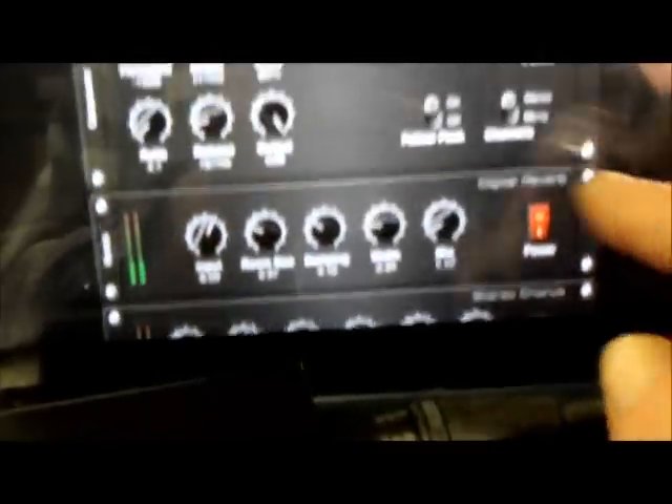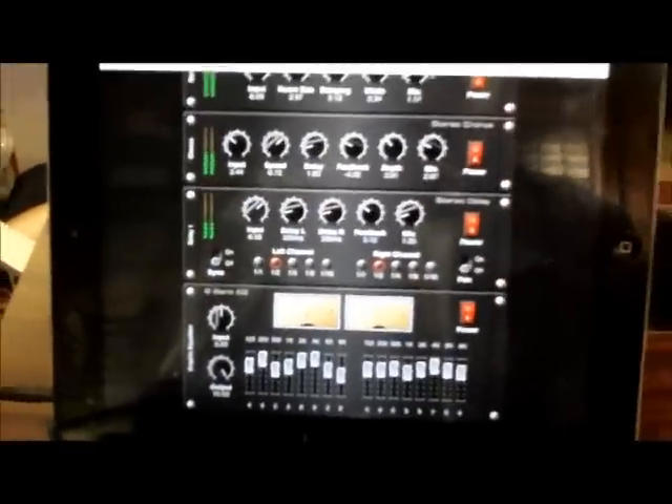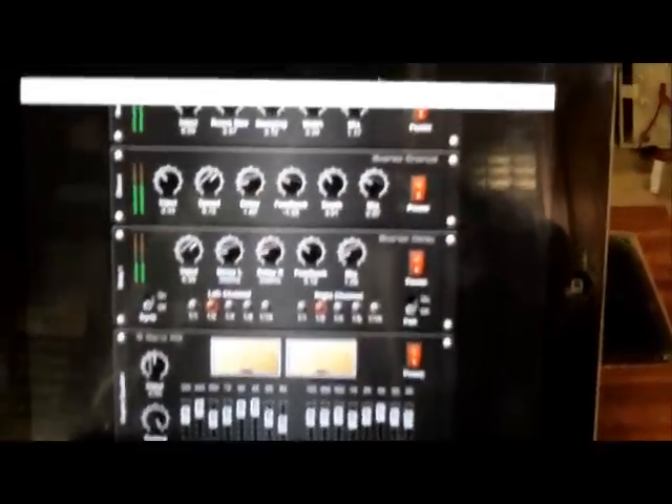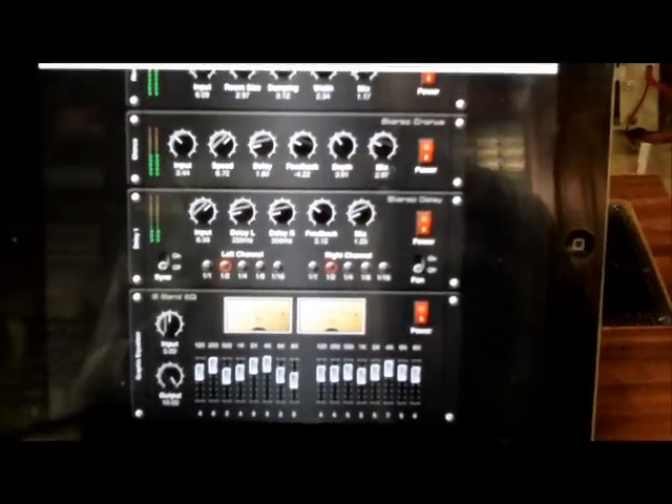As you can see there's the 16-band EQ, stereo delay, and the compressor/limiter. There are other things I want to try — I just haven't had a chance. The program itself is $19.99 — you really can't beat it. This is the most economical way of going hi-fi and I'm really liking the sound.